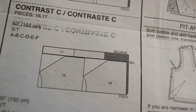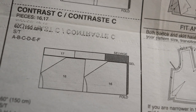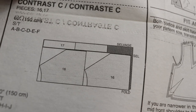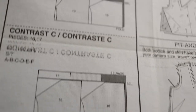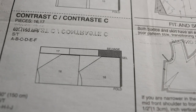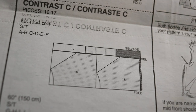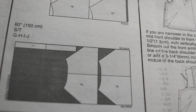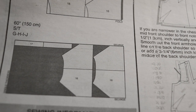This is the layout diagram for 60-inch wide fabric, and this is the contrast layout for the 60-inch wide fabric. For the skirt it's four pieces, and for the contrast there are only two pieces. If you're making sizes A through F you can cut your fabric on the fold, and if you're making sizes G through J you would open it up and cut the fabric that way.